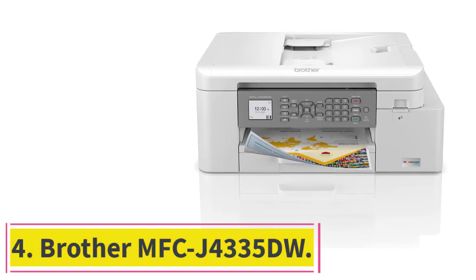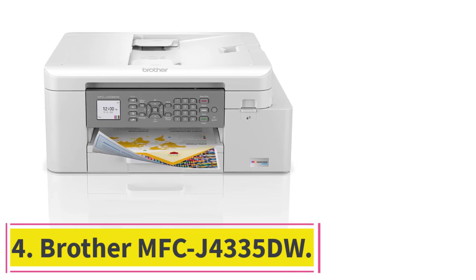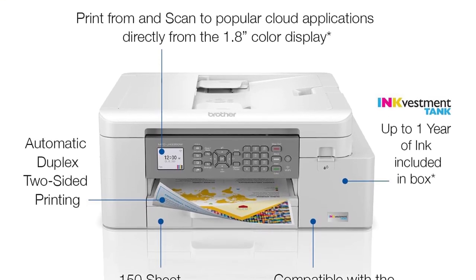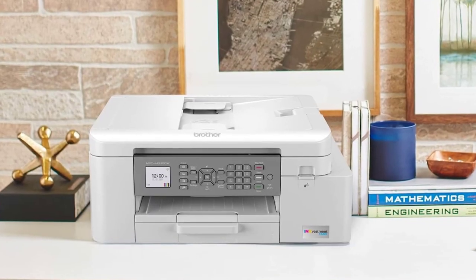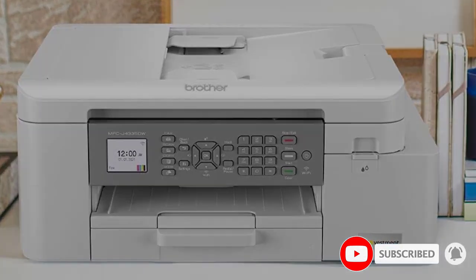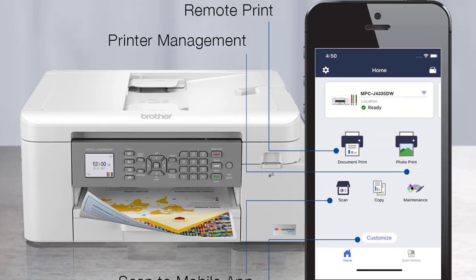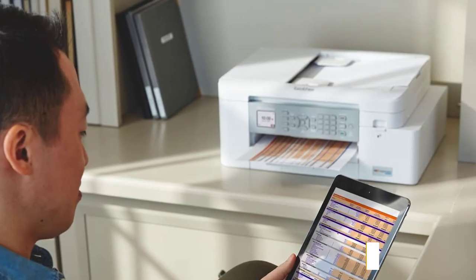At number 4: the Brother MFC J4335DW. If you have simpler needs and want a more modest mid-range model, the Brother MFC J4335DW is one of the best printers for students we've tested. It connects via Wi-Fi or USB and supports Apple AirPrint and Mopria print service. You can also use the companion app to print, scan, and copy from your smartphone. It doesn't take long to wake from sleep and prints quickly at 17 black or 15 colored pages per minute.